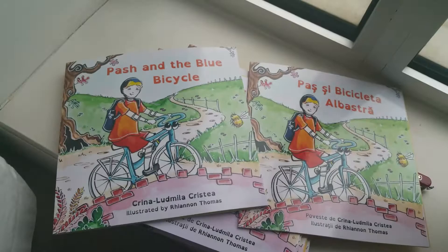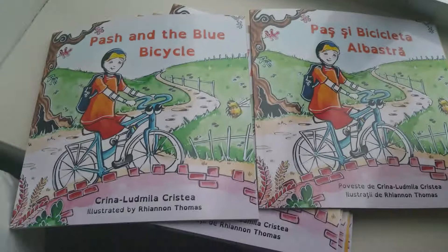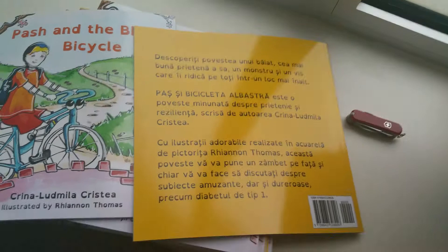You've got the English, and you've got the Italian edition as well. So yeah, the book is available in three languages. Please go check it out.